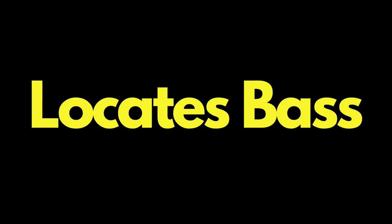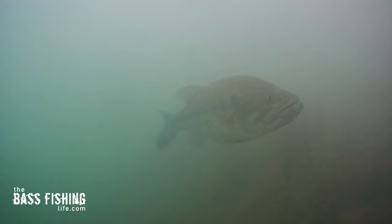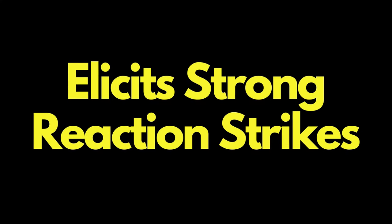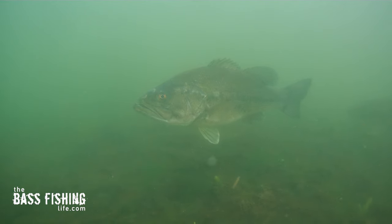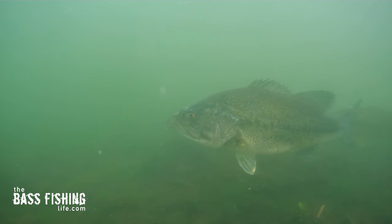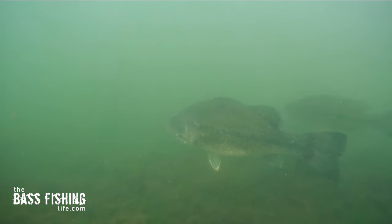Number one, it locates bass in any type of cover quickly — and the optimum part of that phrase is 'quickly.' And two, it elicits really strong reaction strikes from bass that are lethargic, in a loafing mood, or just curious but don't really want to bite. This makes them bite.